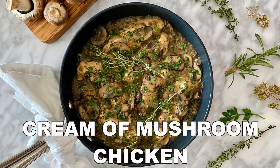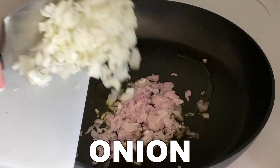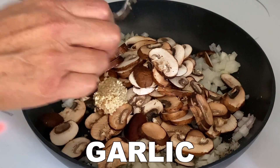One skillet cream of mushroom chicken. Add your olive oil to your pan and then add your chopped shallot, chopped onion, salt, and pepper. Saute all of these ingredients in the pan and then add your cremini mushrooms and garlic.